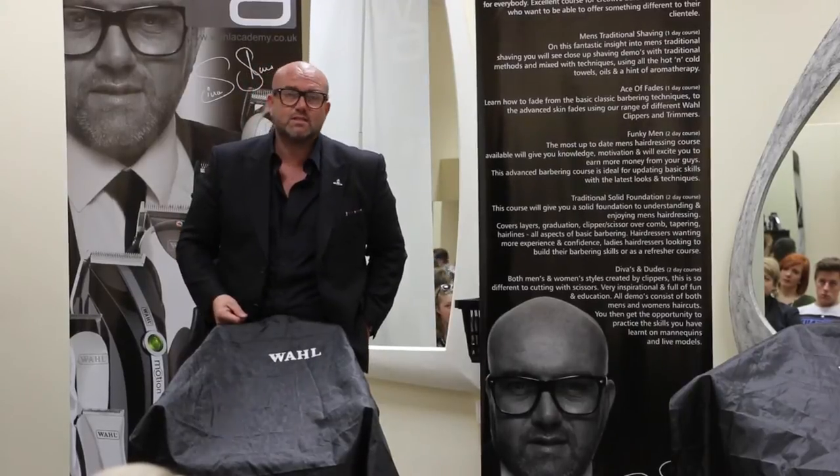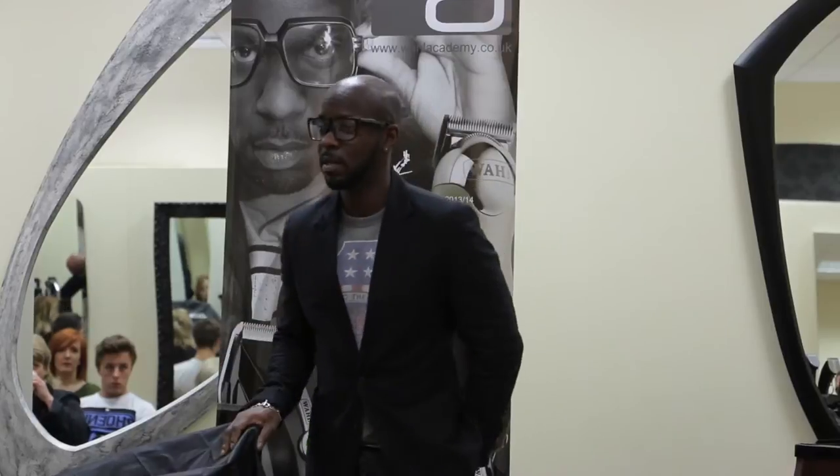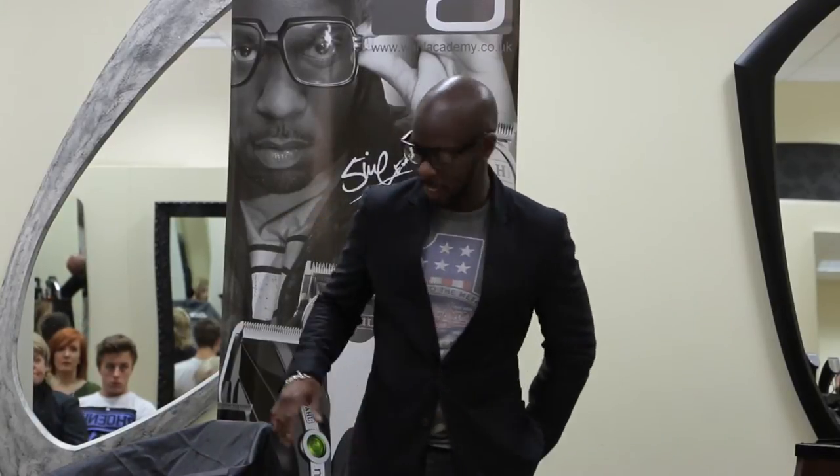I think Matt, I'm 25, 26 years now into the industry. I think everybody associates me — if you think of Wahl, you think of me; if you think of me, you think of Wahl. I hope for Simon as well, teaching you guys and showing you guys different techniques, what you can do with clippers and the styles you can get.